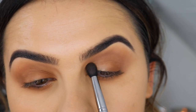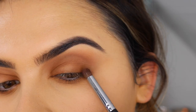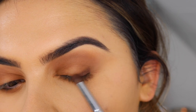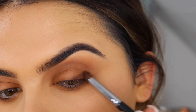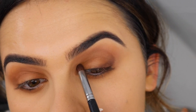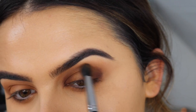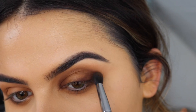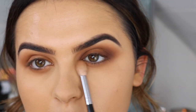Taking that exact same colour, I'm just gonna put this right in the inner corner, using this tiny little bullet brush from Powder and Pout — the P325 brush — and just building up that colour into the inner corner as well. Then going back in with a tiny blending brush and really softly buffing out the edges, going back in with a clean blending brush to really soften them out.